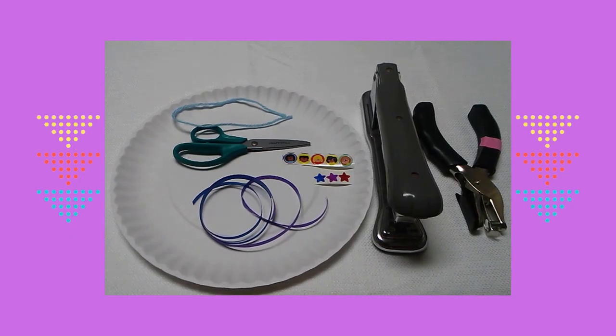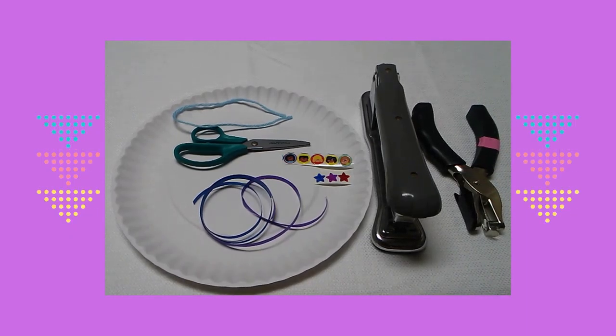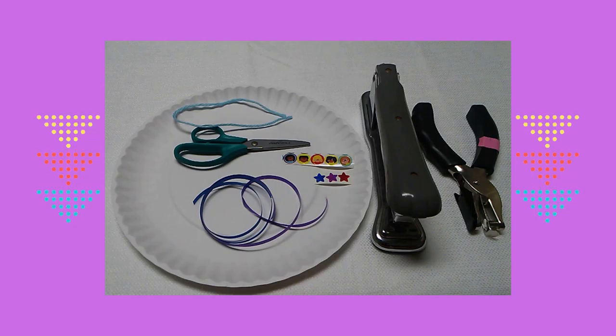Here are the supplies you will need: a white paper plate, yarn, scissors, stickers, party ribbon, a stapler, and a hole punch.